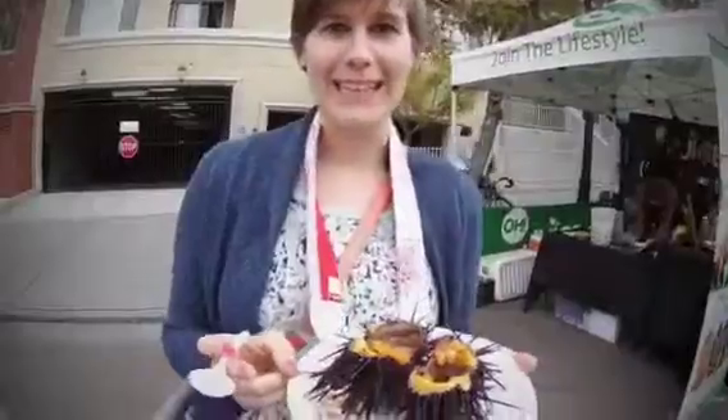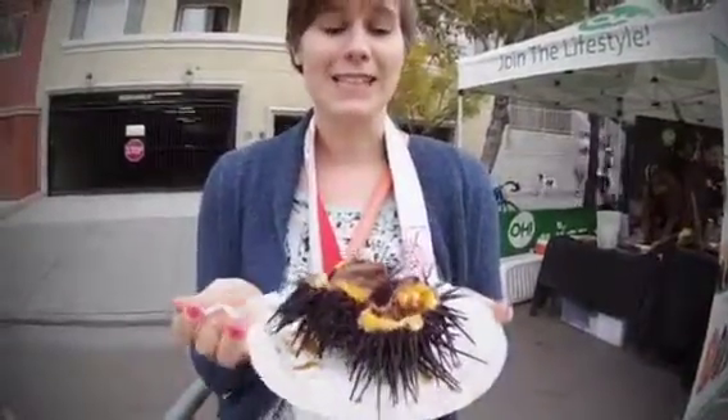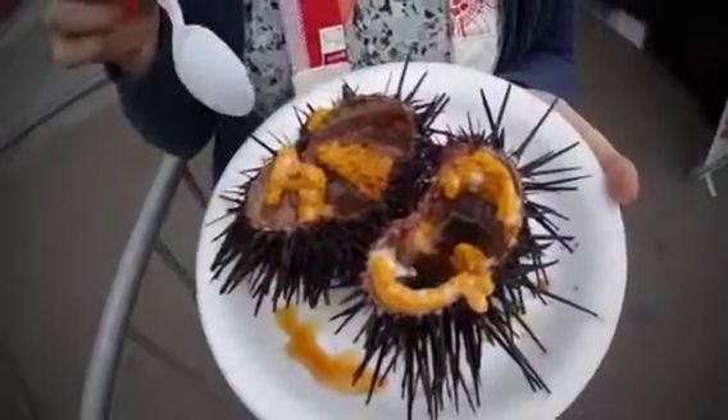I'm in San Diego at the Little Italy farmers market today on Saturday morning. This is sea urchin — you can see it's yellow. The woman just cut it in half and rinsed it out.